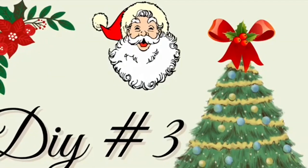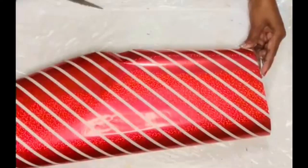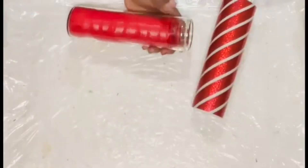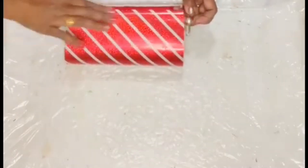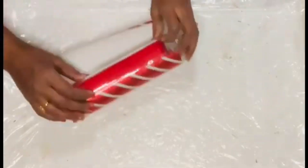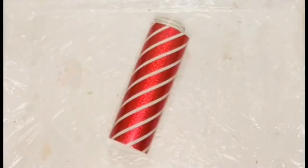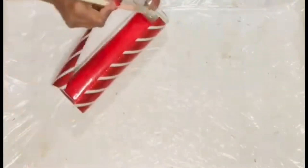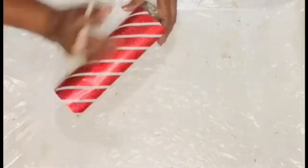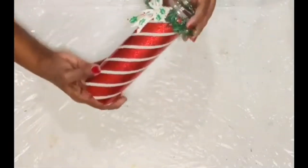Let's move on to DIY number three — decorating a candle. I used a shiny peppermint-stripe gift wrap paper, measured it according to the candle's circumference, pulled off the top sheet, and attached it using a little Mod Podge, working my way around until both ends matched perfectly in one straight stripe line.